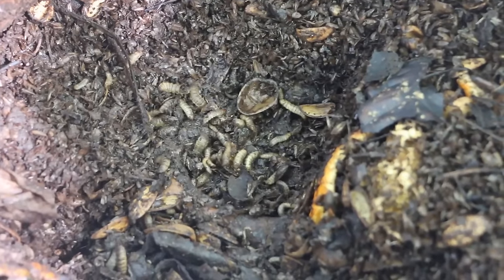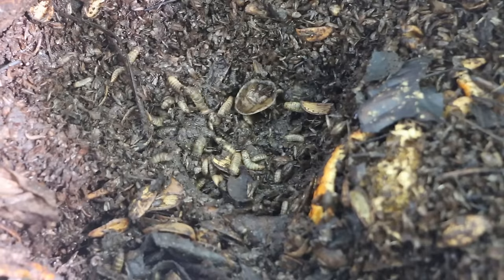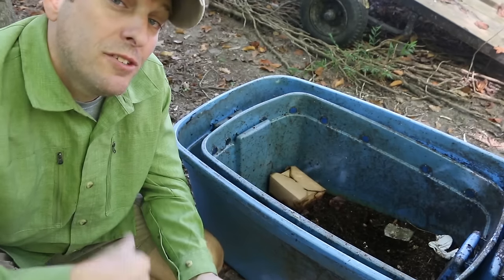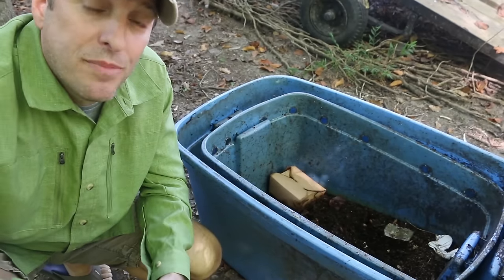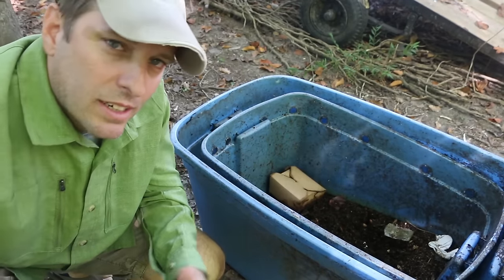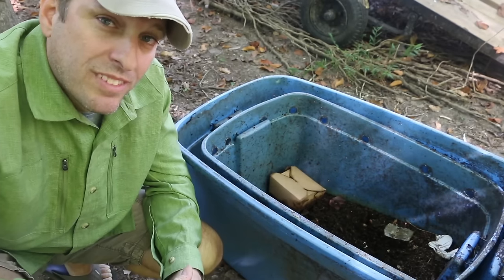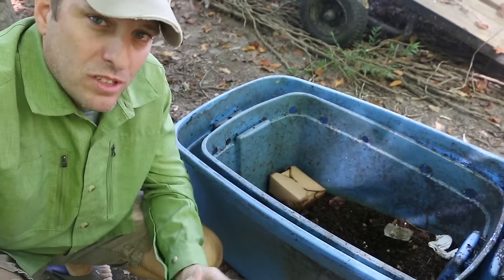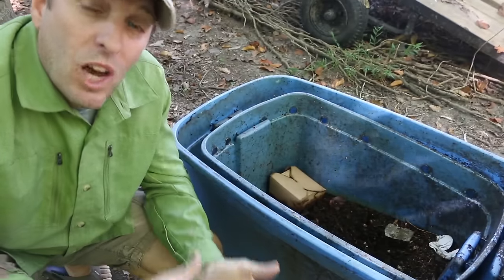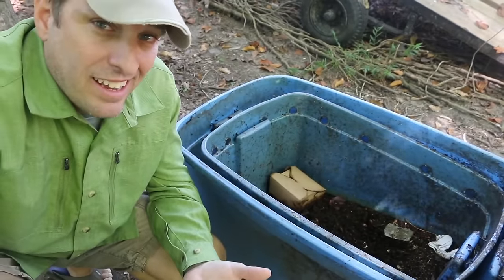Soldier Fly Larva are fast composters. They multiply quickly and can convert a huge amount of biomass into their own body mass in short order — that's what makes them great composters. The output of a Soldier Fly Larva composter is the Soldier Fly Larva themselves, whereas the output of a worm composter is the worm tea and the castings.